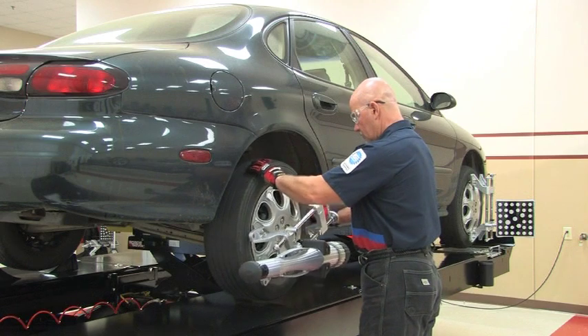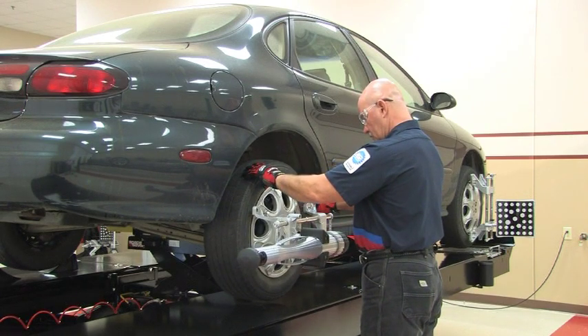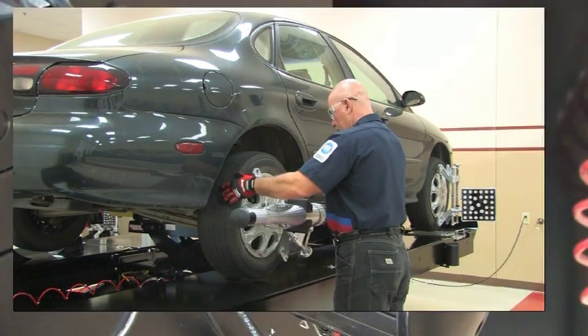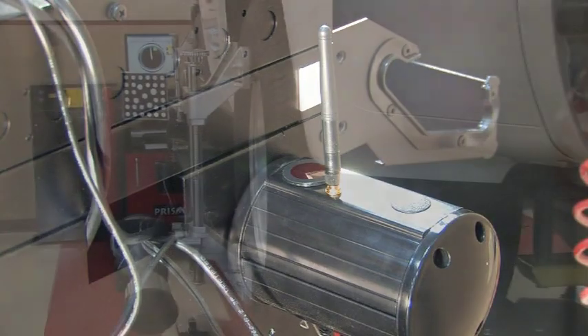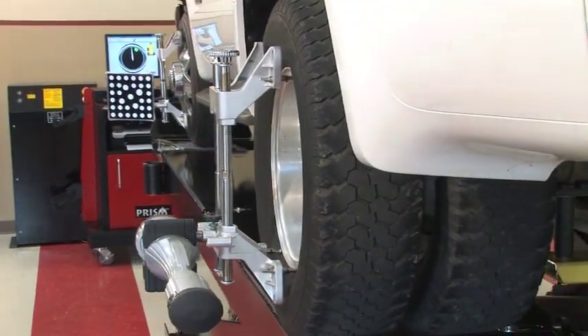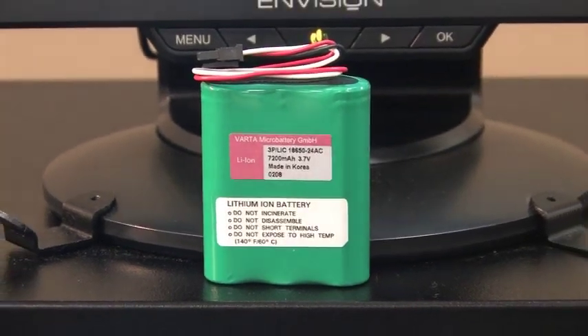The pods are in constant communication with each other, and the unique wireless technology in the PRISM assures technicians that information is passed between the pods and to the console. This technology allows the console to receive information from the pods at distances of more than 100 meters away.